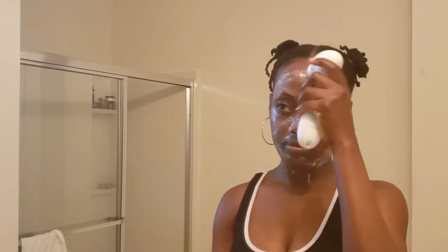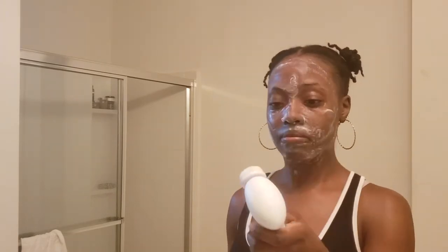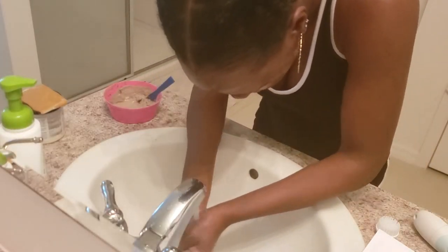I usually wash my face in the shower, but for the sake of this video I'm doing it by the sink. I'm just wetting my face first and then rubbing the bar soap between my hands so I can apply it to my face. Then I'm coming in with the Spin system with the cleansing brush attached and working that all over my face. To my surprise, it was actually very gentle — it didn't irritate my skin at all while I was using it, and it did a good job at cleansing my face. Then I just rinsed that off.